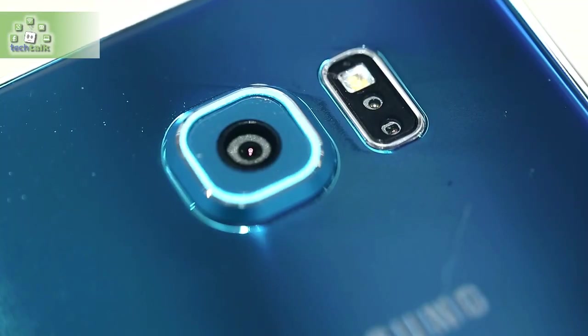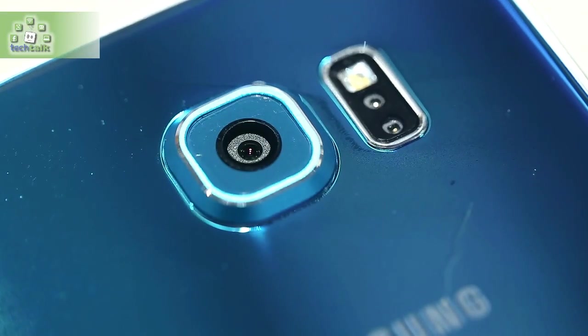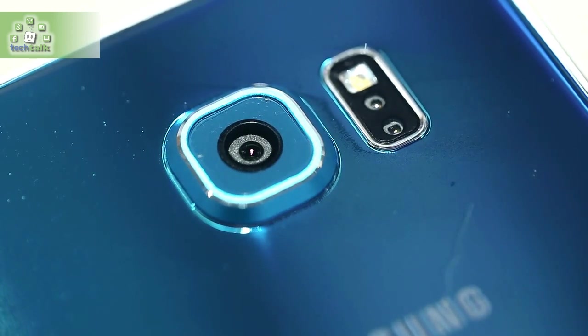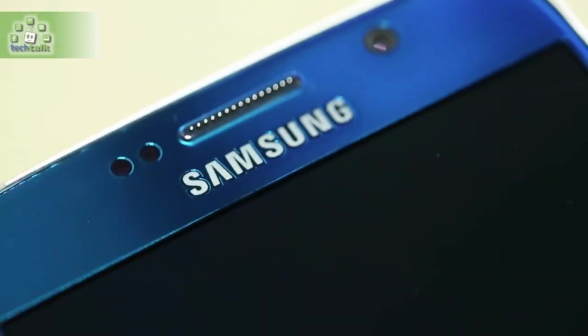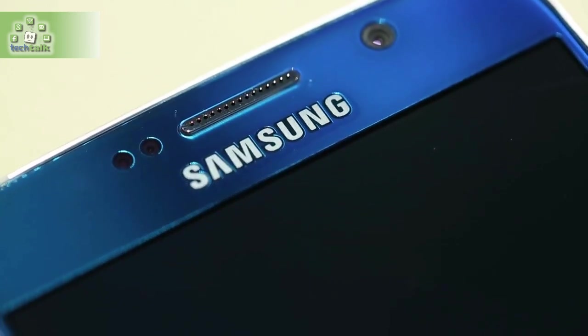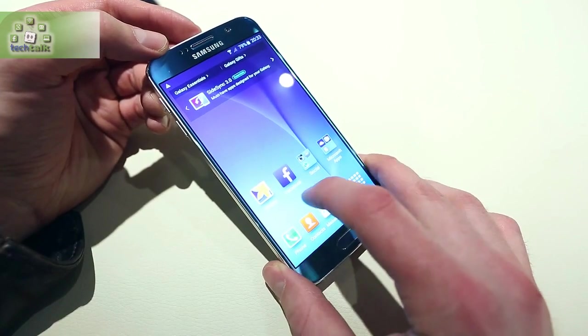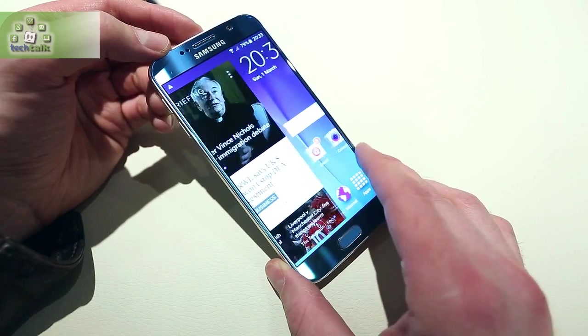The power button is situated in the center of the right-hand side of the phone, above the pin-and-socket type SIM tray, and the volume controls are high up on the left side. The top has only a small microphone hole and earpiece. There's much going on at the bottom edge, with a headphone socket, micro USB, and a newly placed, power-boosted speaker.